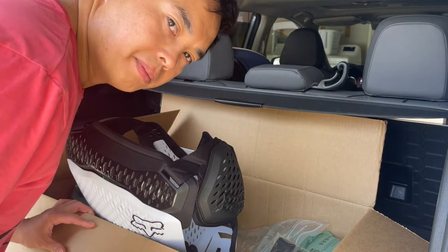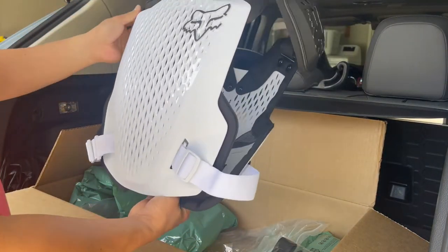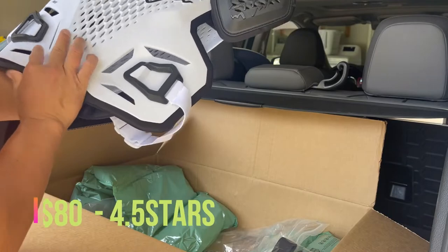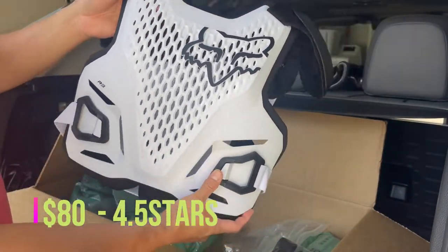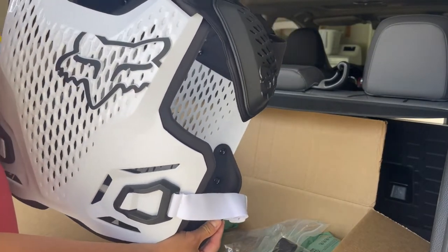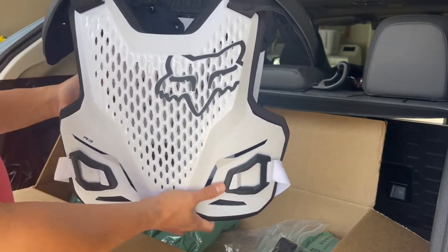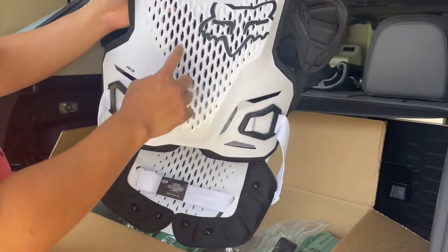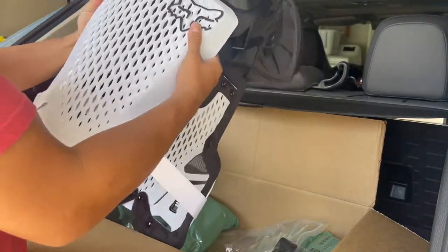Hi guys, MTBHabby here. I recently purchased from Amazon a chest protector with spine protector — it's the Fox R3, size large XL. I'm about 5'6", 190 pounds, so I hope it's gonna fit perfectly. It's lightweight, breathable, and flexible.